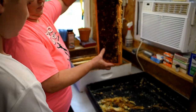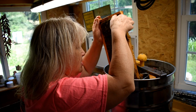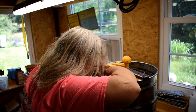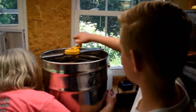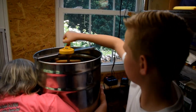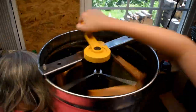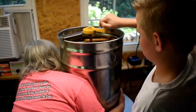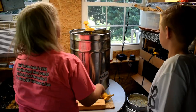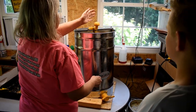We don't have to worry about the cappings being on there because they will get filtered out after this thing is spun. Spin it for about a minute — faster! See how the honey's been thrown against the side.